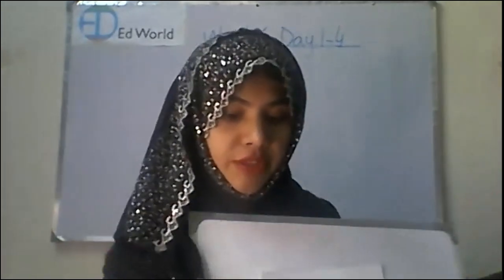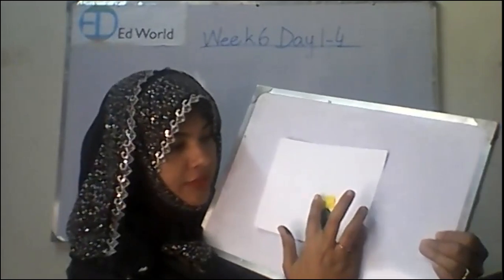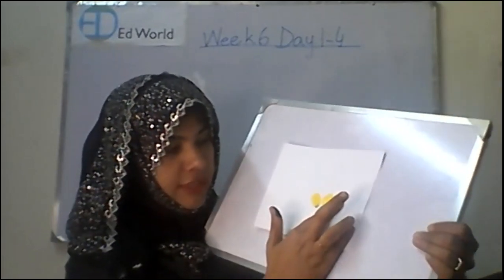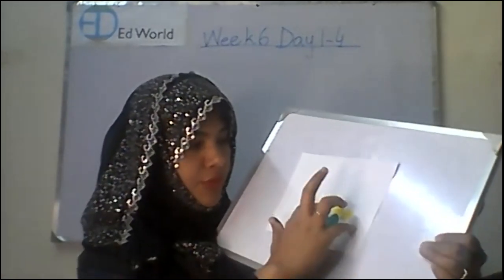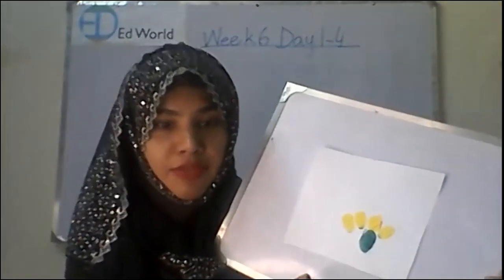I am going to do it now. See — one, two, three, four. Four. Three and four.